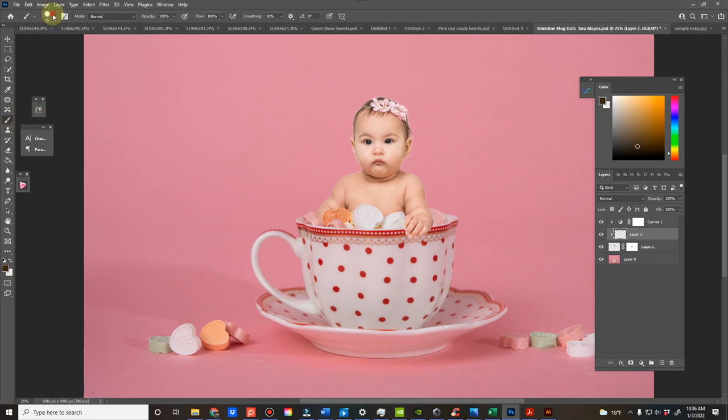For shadowing, I bring my hardness all the way down. I use my Alt key and pick a color from the shadow on the baby's skin so I can get that same color. I bring my opacity way down and change it to multiply mode. Since I clipped the curves layer, it already clipped in between; but if you want to clip your own layer, just hold the Alt key between that and your baby layer, so you're only brushing on the baby. Now I'm just going to add the same color shadows to the skin.